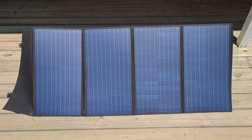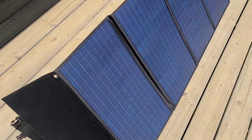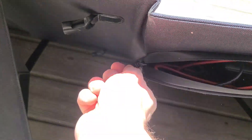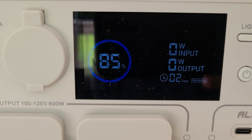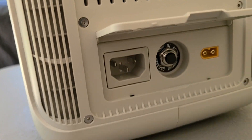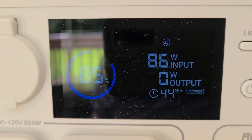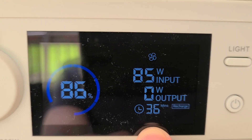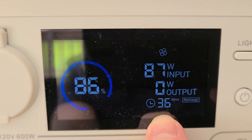Now that the panel is set up, we're going to hook it up to the power station and show how it charges. On the back side there's a pouch that zips up — just pull out the cord and plug the connector into the power station. Before hooking it up we were sitting at 85% charge. Now you can see the solar input is pulling about 70 watts, and it says it will be fully recharged in just 36 minutes.